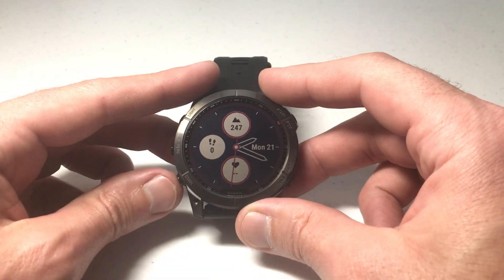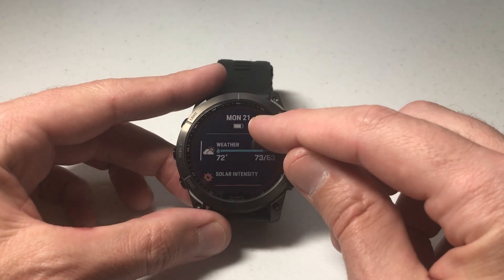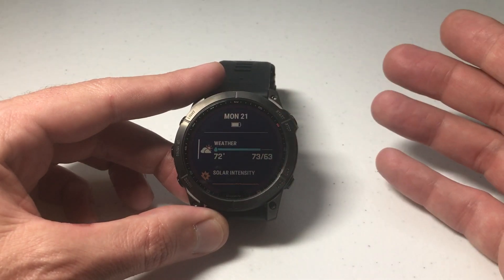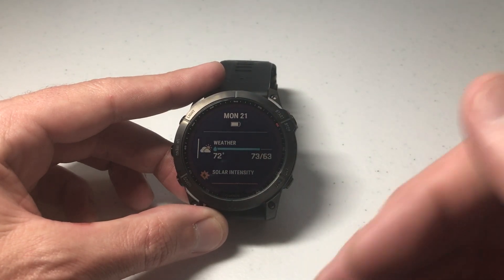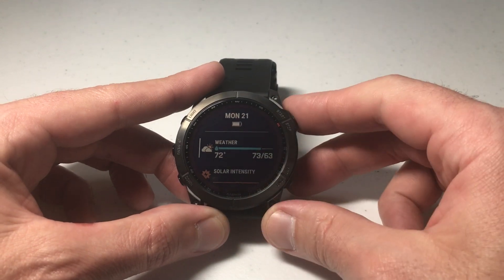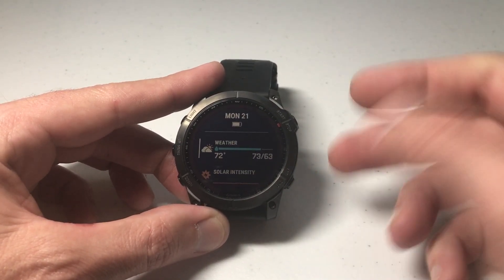So what exactly are we talking about? I'm going to simply press the bottom left button, which is my down button. You'll see at the top it shows the date and this battery indicator — how much battery life I've got left. Some people like just seeing the battery indicator, some people like seeing a battery percentage, and on the Garmin Fenix 7 you can actually choose which of those two you have.